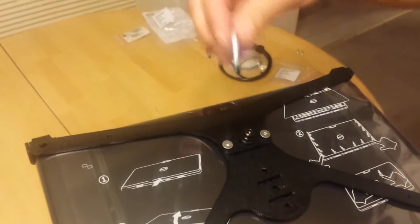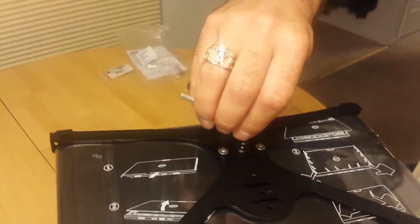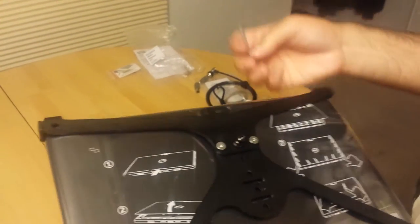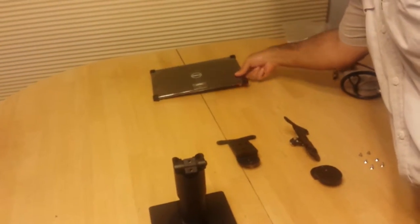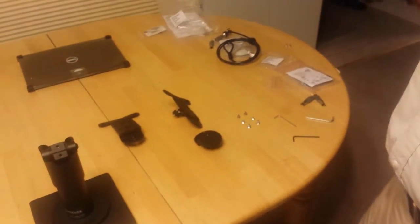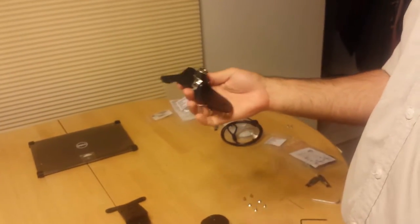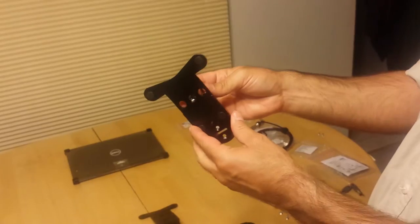We'll tighten it with the larger Allen wrench. Now our tablet is securely mounted in the frame. Next we're going to install the mounting plate. We actually have two different types of locks available. This one is a lock that is permanently mounted onto this mounting plate.